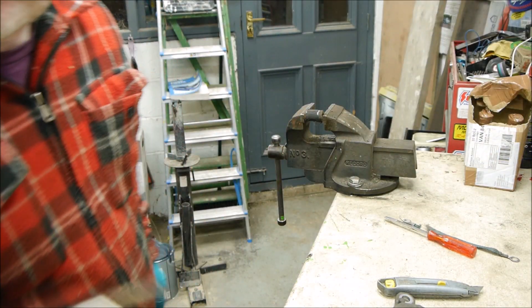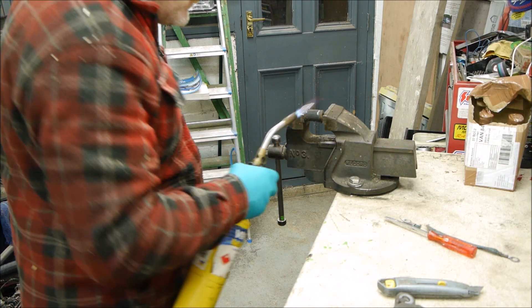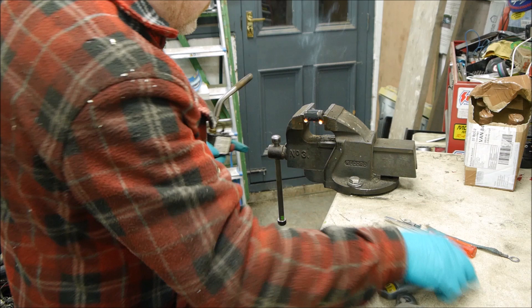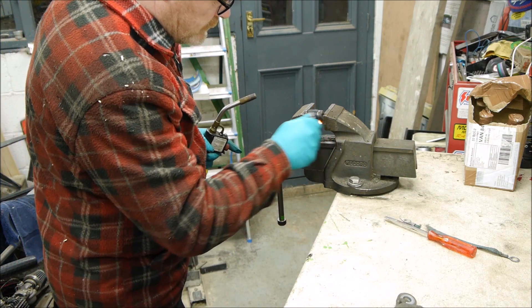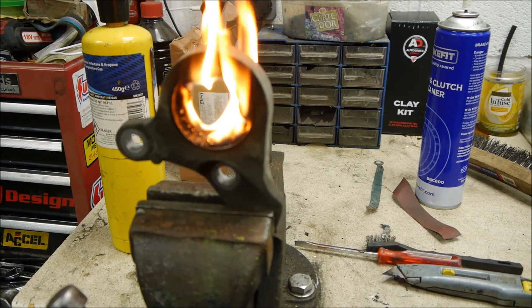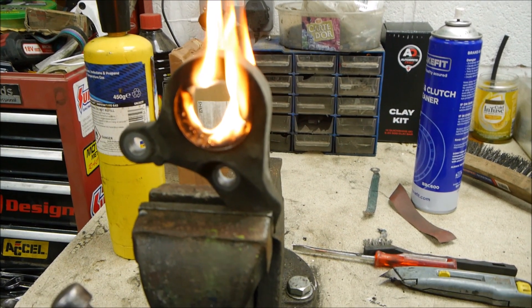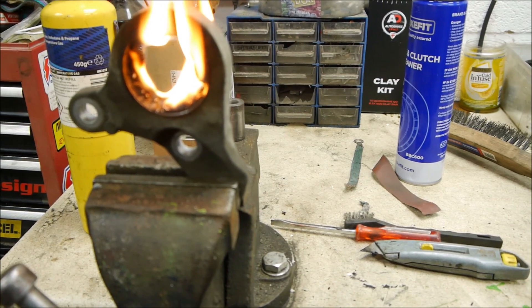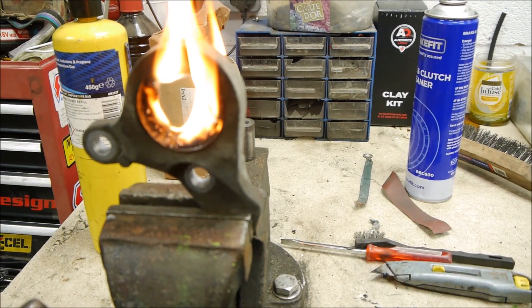I've got the outer bit off and I just need to try and get more of the other bit off, so I think a little bit of heat is required. This is what Jesus meant about the burning bush — not quite sure. Anyway, there's one way of getting rid of it — let it burn.